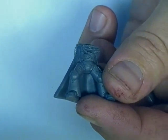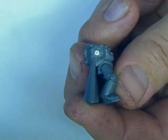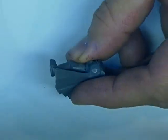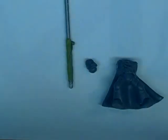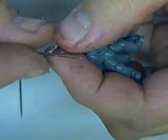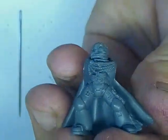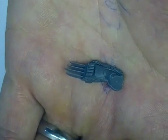Prior to starting this video I'd already set the magnets in the arms and the torso of the Space Marine captain — after watching this I'm sure you'll be able to figure out how to do so. The next thing I did was take the head, set the center point by pressing the needle into the base, and drill in. You set your depth, check for polarity — the most important part — then glue the head in.